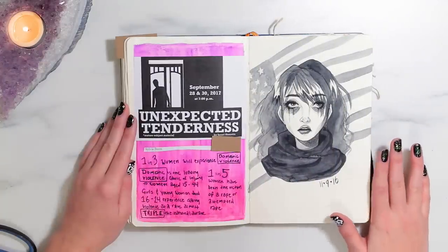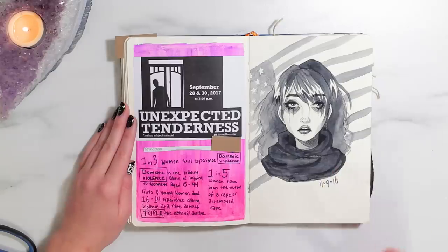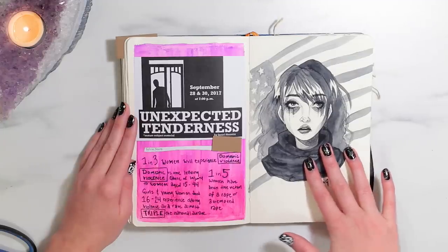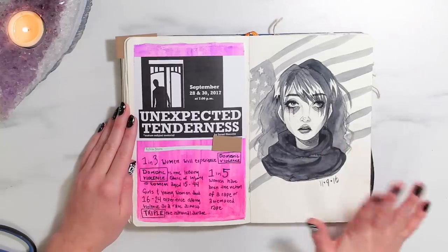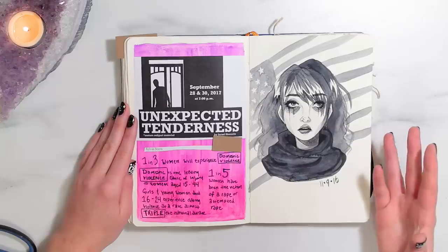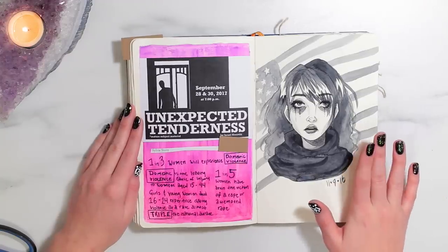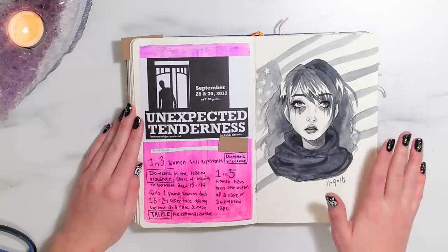Okay so this is the most political page, so I'm really sorry if you hate politics just skip ahead. I drew this on the day that our current president was elected — this video is being filmed in 2017 so that is Donald J. Trump. I wasn't happy about it and I expressed that through art, because I think that art is a very therapeutic thing for everyone to do, regardless of who you are or what you believe. It was the best way for me to cope with the emotions that I was feeling on that day.